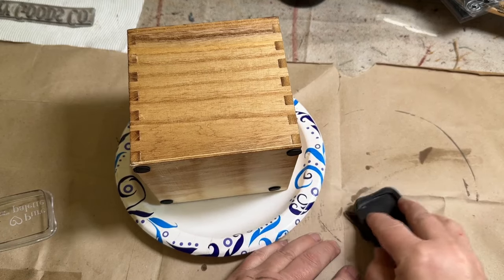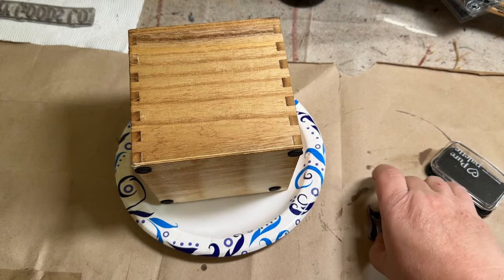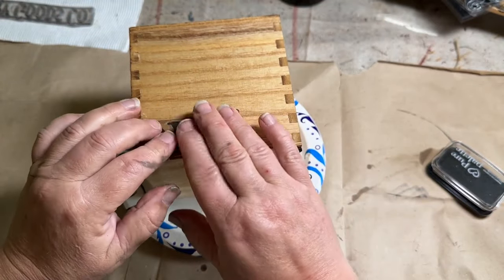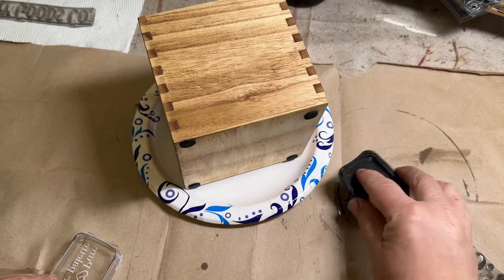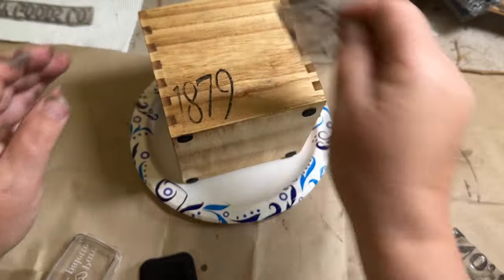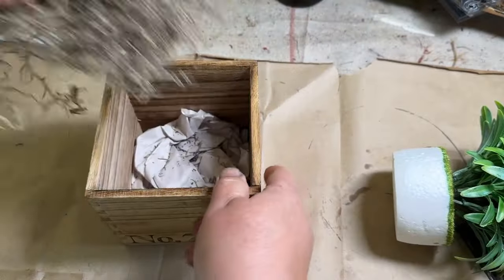I'm going to take my stamp pad from scrapbooking.com — I'll link that in the description — and stamp the Mercantile stamp, the number 7. I just love these stamps right now. I'm putting the number 7 on one side, number 7 on the opposite side, and the 1879 stamp on the other two sides. However you decide to display it, you can have the number 7 or the 1879. I just thought it was a cute little touch to a plain little box.